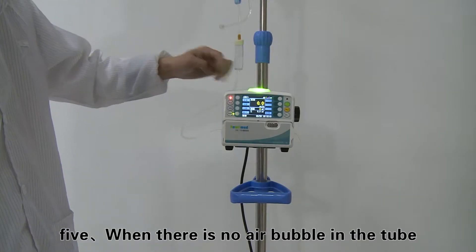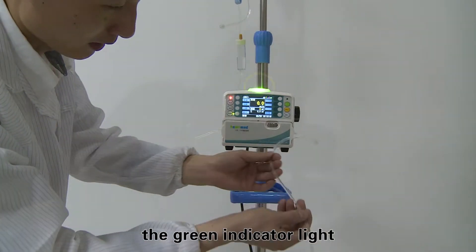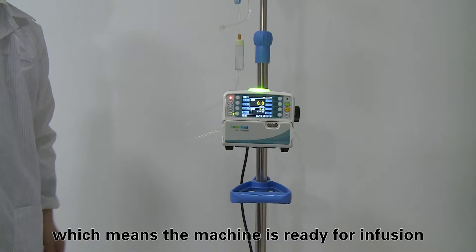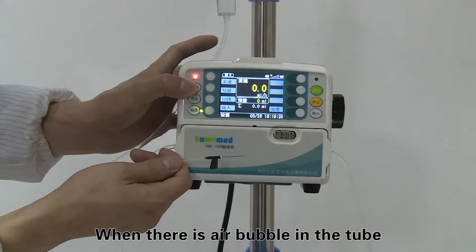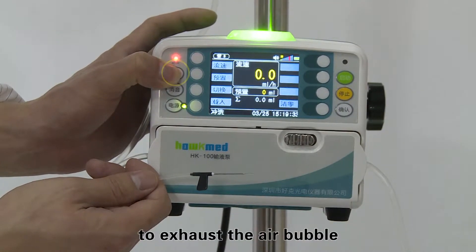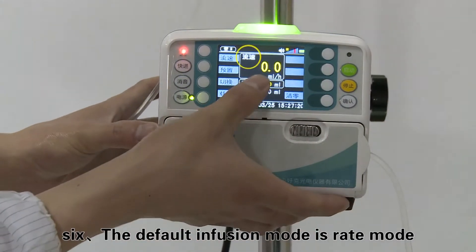Step five: when there is no air bubble in the tube, the green indicator light will be on after proper installation of the IV set, which means the machine is ready for infusion. When there is an air bubble in the tube, the green indicator light will not be on. Keep pressing the bolus key to exhaust the air bubble.